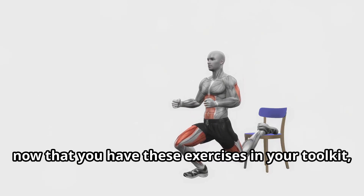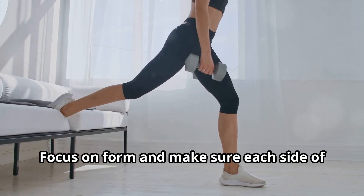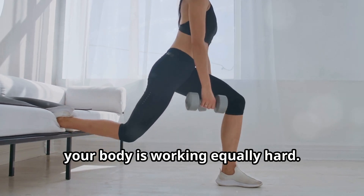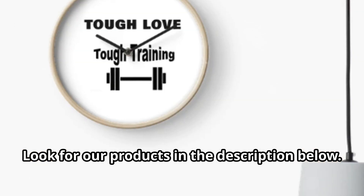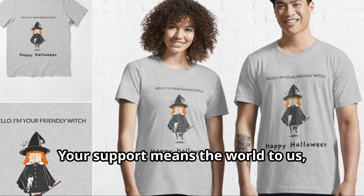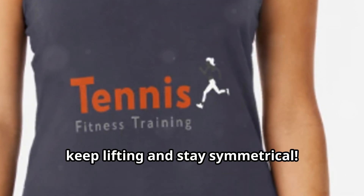All right, now that you have these exercises in your toolkit, it's time to put them into action. Remember, consistency is key. Focus on form and make sure each side of your body is working equally hard. Look for our products in the description below. Also, join and support this channel for the coming holidays and new year — your support means the world to us and it helps us keep bringing you valuable content. Thanks for watching, and until next time, keep lifting and stay symmetrical.